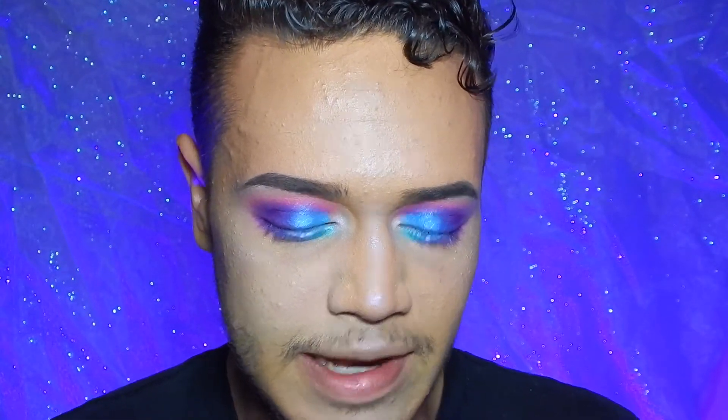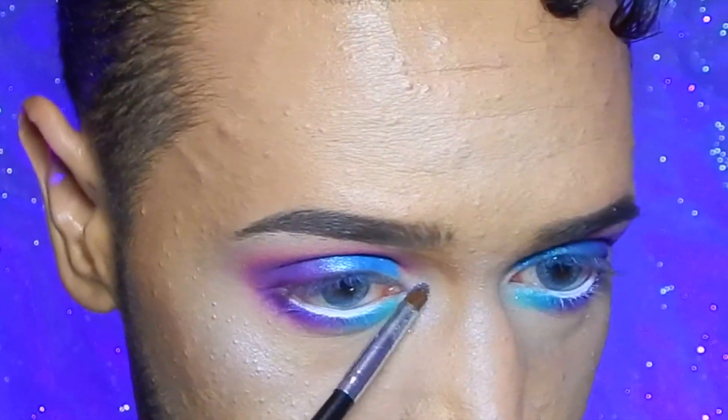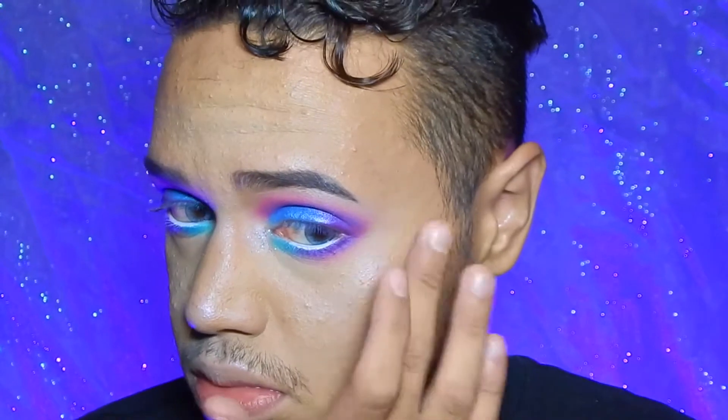To make this look more fun and glittery I'm going to take cosmetic glitter from Star Crush Minerals in the shade Enchanted Evening — it's like a very colorful duochrome glitter — and place that right in the inner corners of my eyes. I'm trying to figure out what other places I can put it, so I'll get right back to you. Lastly I'm going to put on some mascara and throw on a lip off camera, and I'll be right back with the final results.